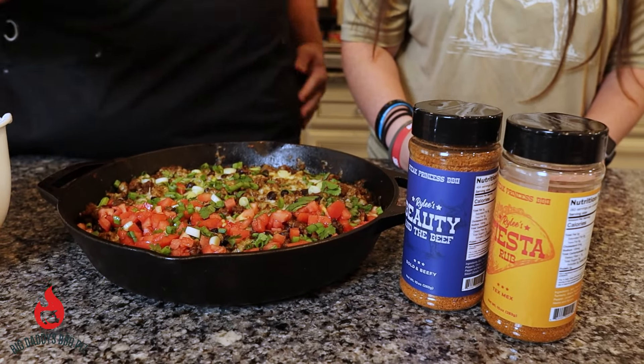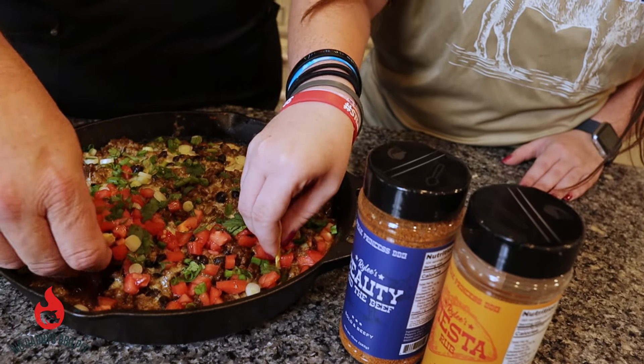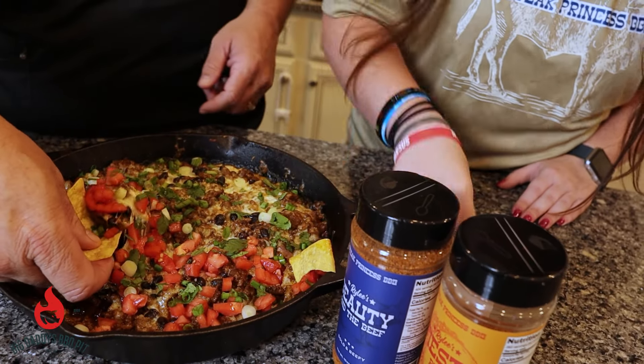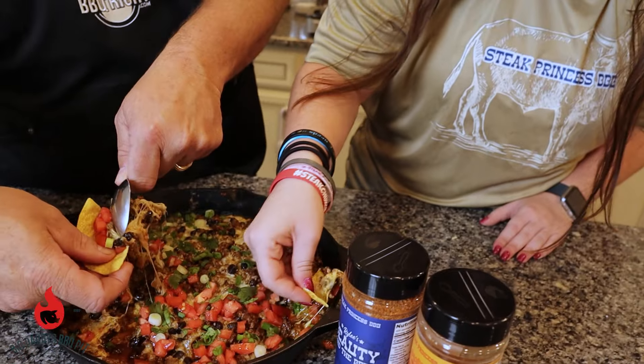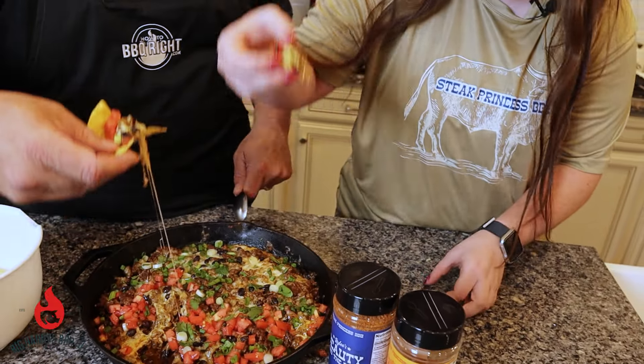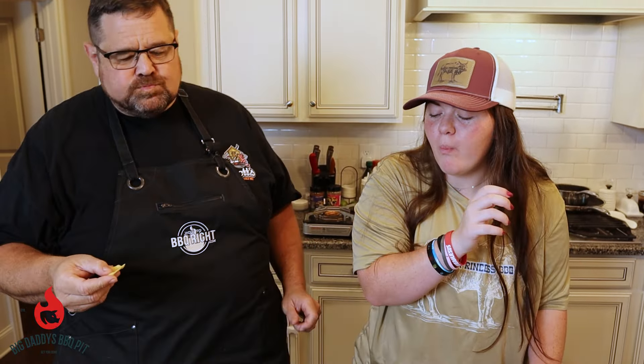Our dip is ready. We're going to go ahead and give it a try. It smells great. See what we're going to get in here — try to get a little bit of everything. Try not to break your chips. Nice bite of that cheese. Oh yeah.